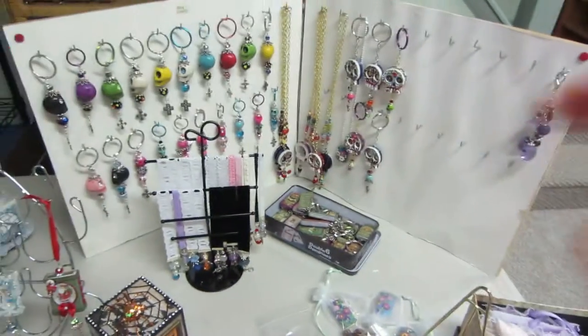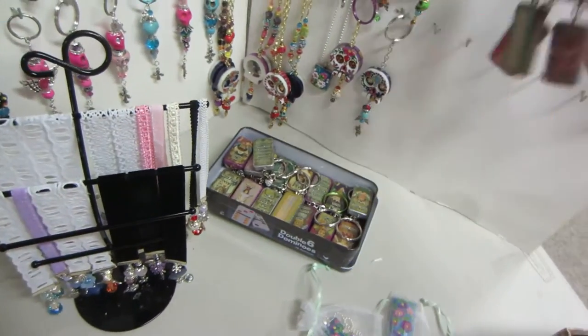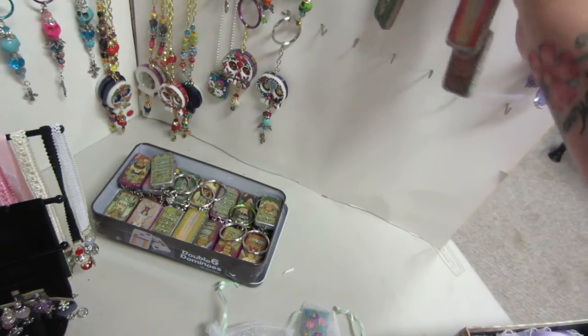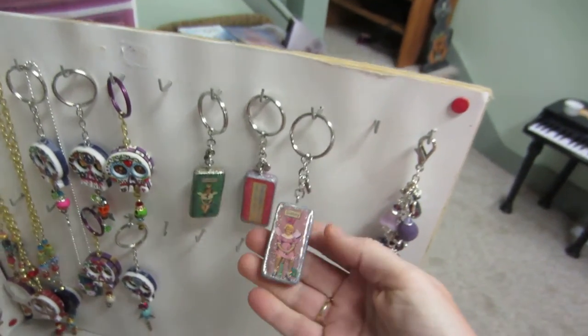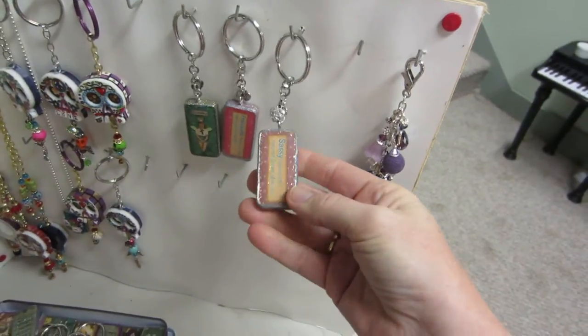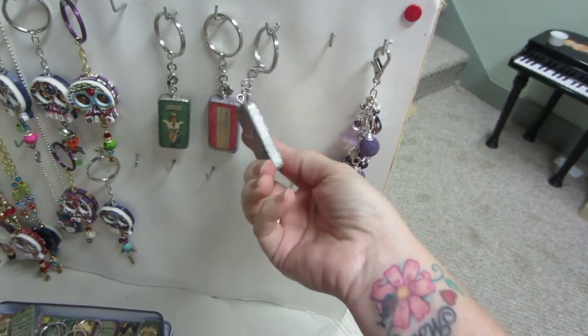Guys, I hate pricing stuff. These are my domino keychains. I made tons of these. They have a printable — this one says 'sassy,' and then on the back is the definition: lively and spirited, stylish chic.